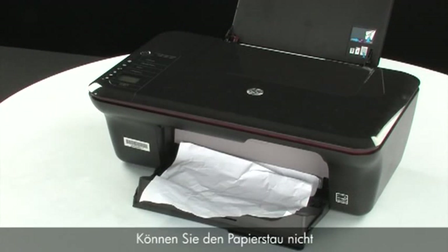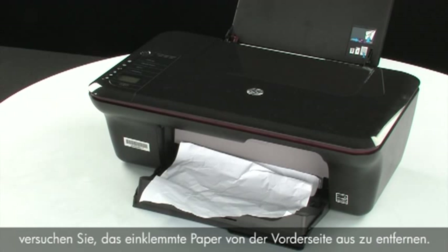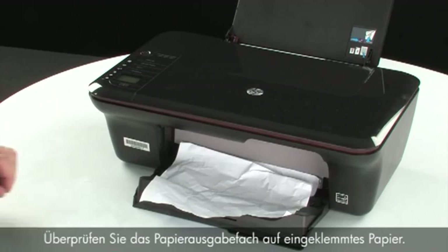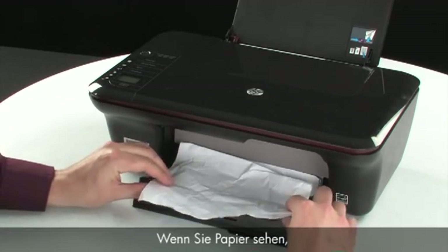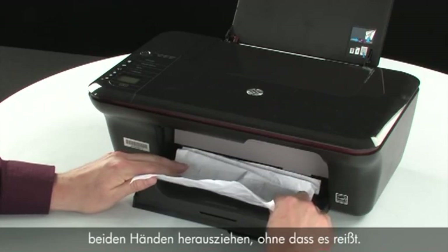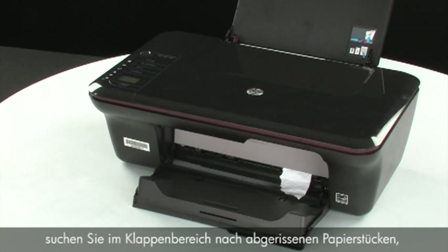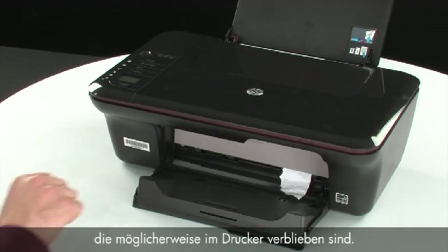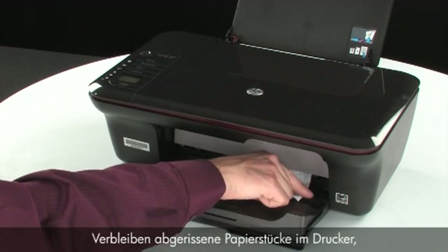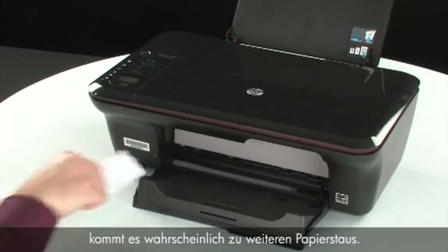If you cannot remove the jammed paper from the underside or inside of the printer, then attempt to remove it from the front. Check the paper output tray for any jammed paper; if you see any, remove it by pulling evenly with both hands to avoid tearing. If the paper tears, check inside the door for any torn pieces that might remain, as torn pieces are likely to cause more jams.